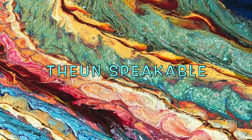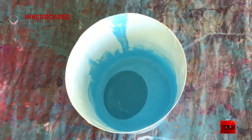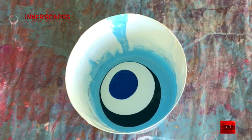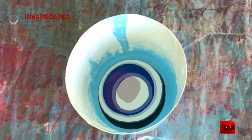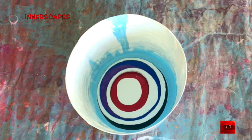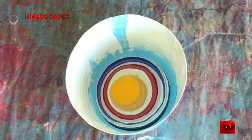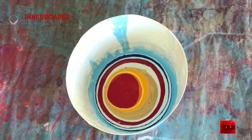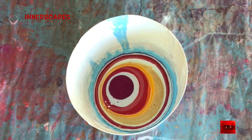Hi everyone, this is The Unspeakable from Innerscape's Art Studios. Today there is silicone only in that light blue there and I am layering the colors in the cup, with lots of layers of white but not alternating every color with white. At this moment in the painting, I have no idea what I'm actually going to do with this paint — I'm just interested in the color and the layering right now.